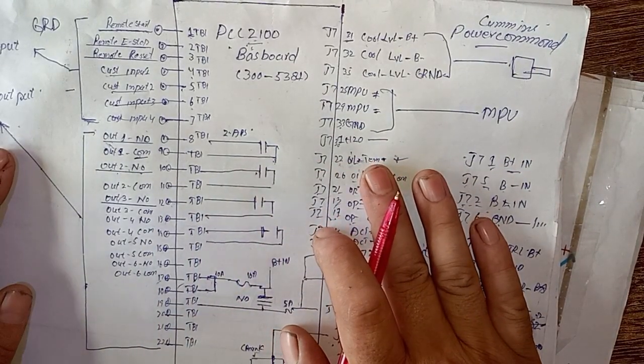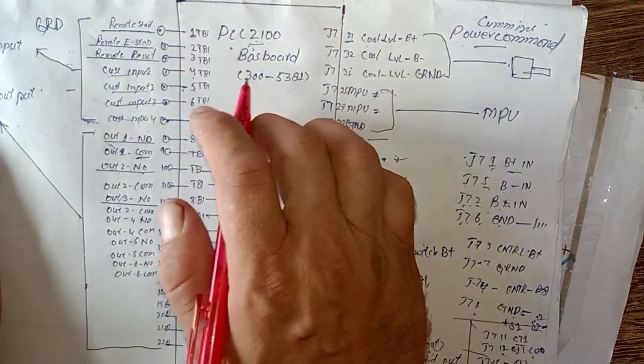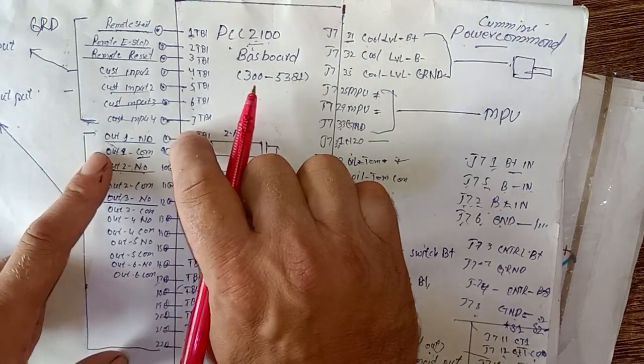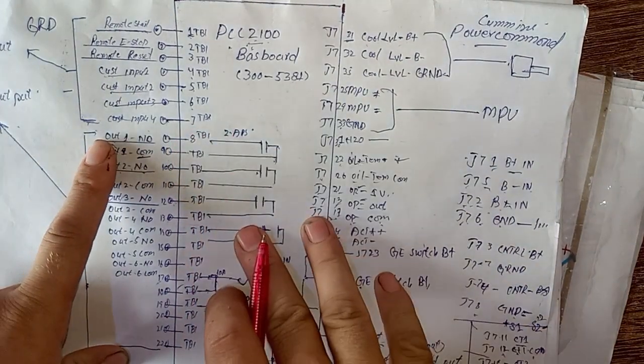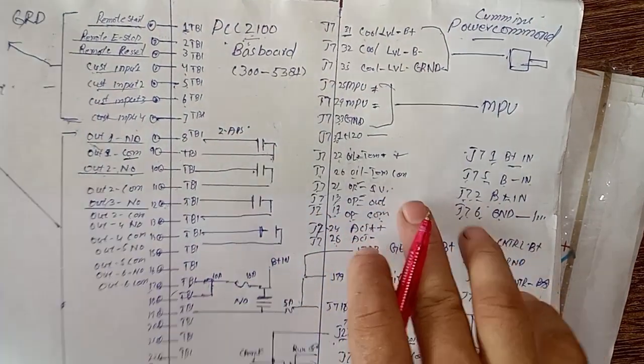To understand the complete wiring diagram of the Cummins PCC 2100 baseboard, please watch part two and part three. Thanks for watching part one — see you in the next video, goodbye.